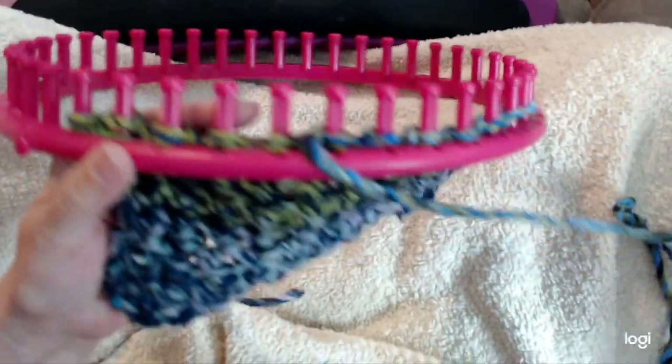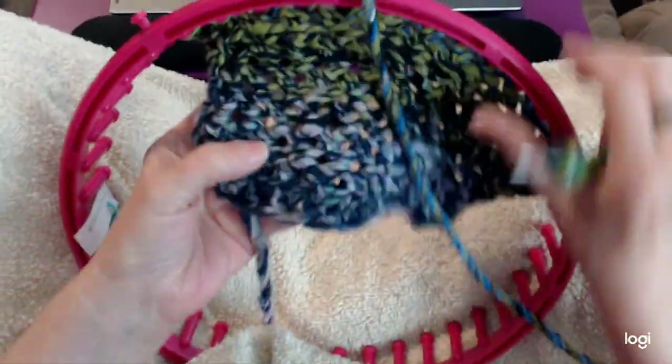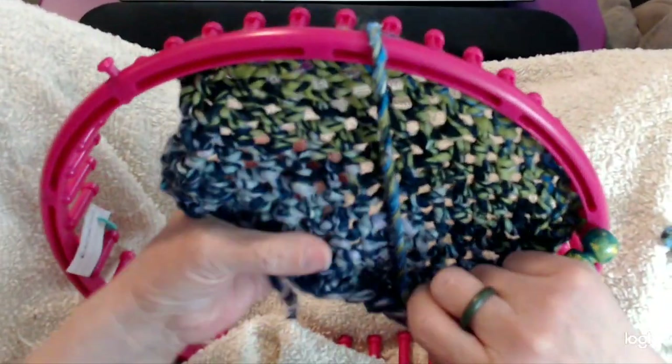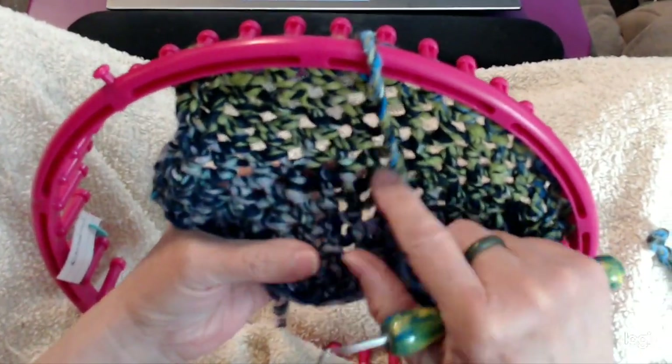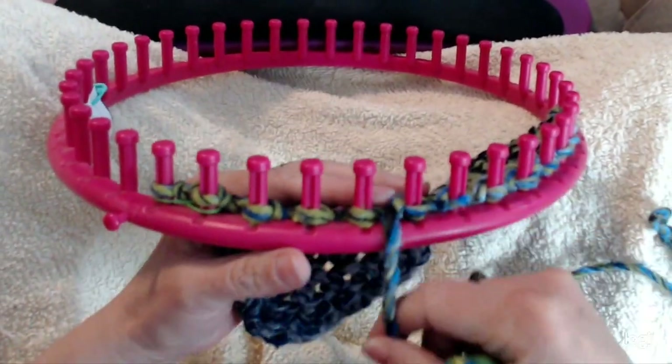I do the stitch quite loose. If you do it loose you get the bigger holes in the pattern, but the stitch can be done tighter too. I like it looser — it's easier on my arm and keeps me from getting carpal tunnel.